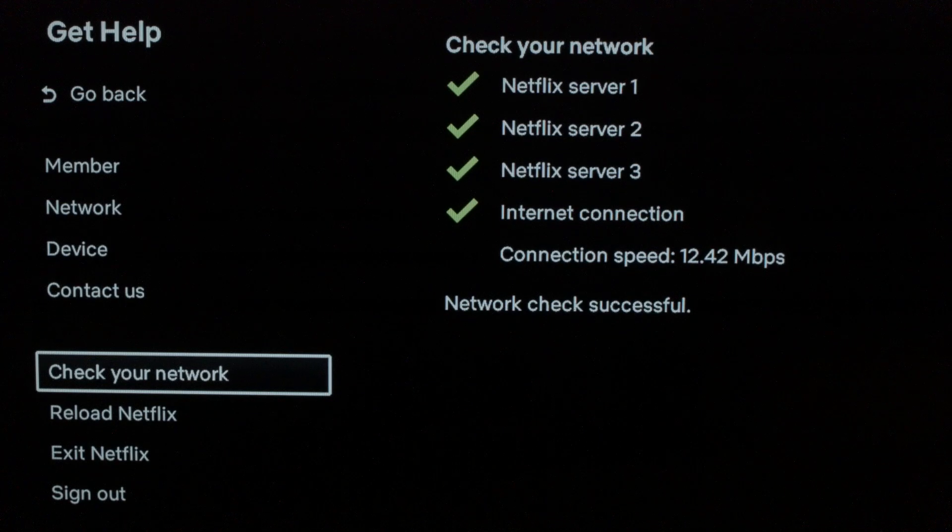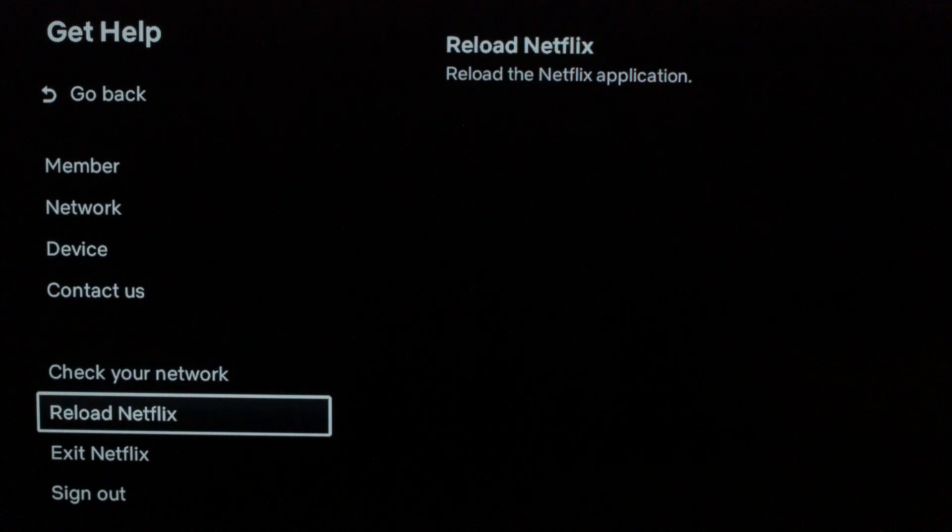If your internet is working, go ahead and click one step down in the menu and click on 'Reload Netflix.' This will reload the Netflix app and hopefully should finally take care of your problem.